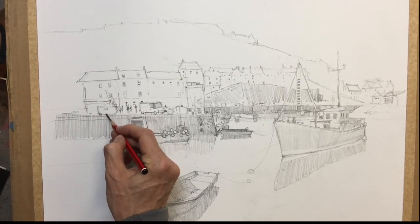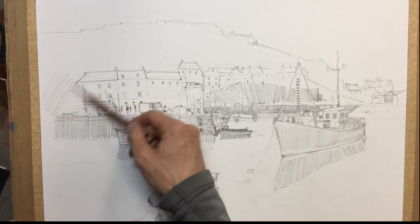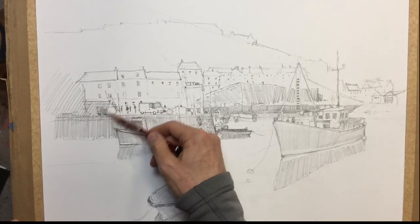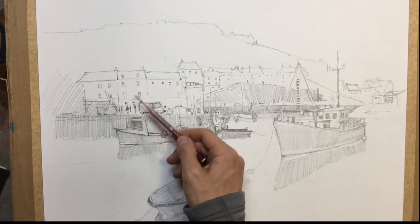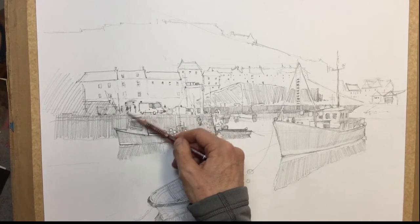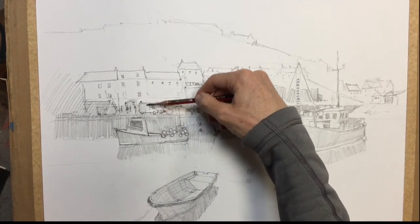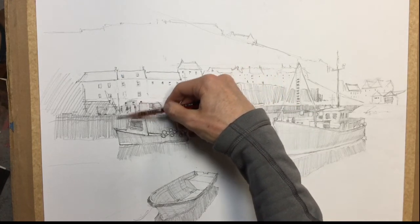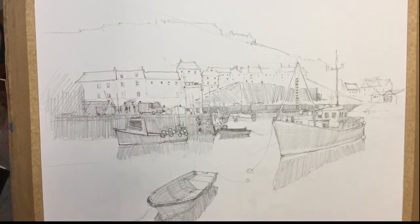So this is all in shadow, so we can actually shade all this part in, leaving the building behind it nice and light. Imply that the shadow comes up that building a bit. There are vans in shadow.